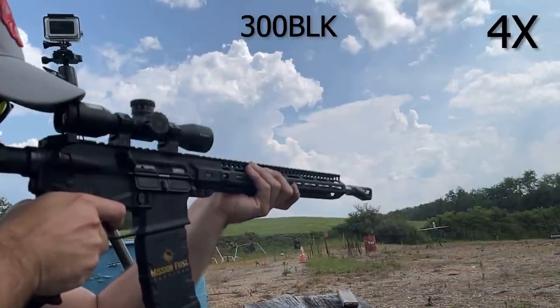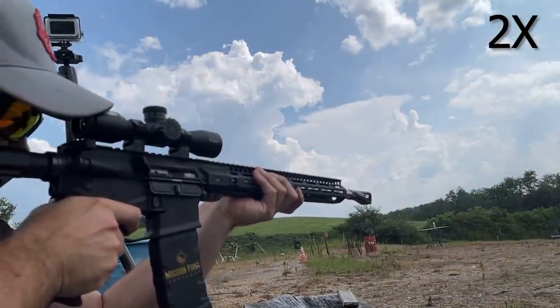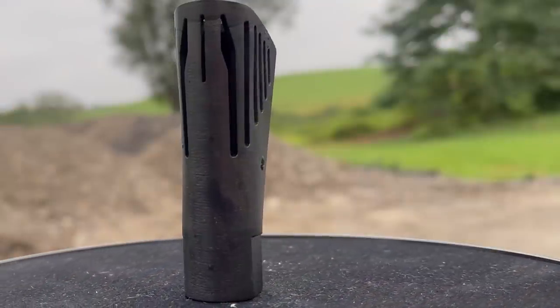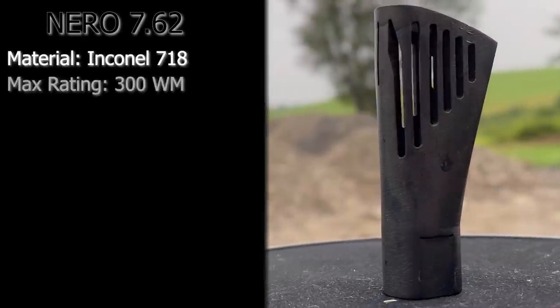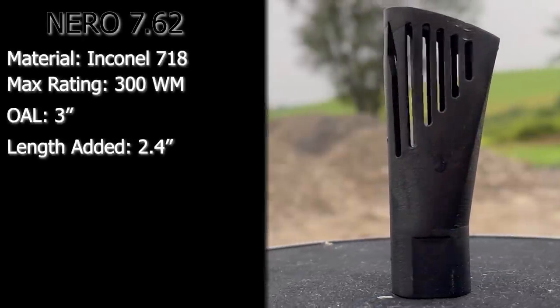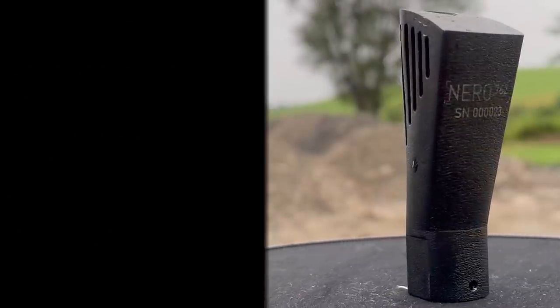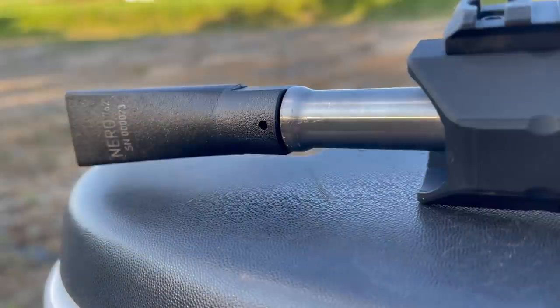The focus of this project was to generate a muzzle device that eliminates muzzle rise and reduces recoil in the 30 caliber space, which is not as easy as it sounds on the surface. Remember that there are a lot of calibers in 30 cal. This brake is rated for 300 Winchester Magnum and is optimized for 308 out of an 18 inch barrel. To accommodate this, it has been threaded 5/8x24 and is DLC coated.